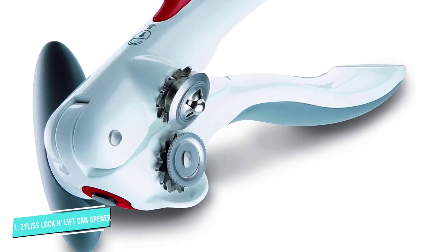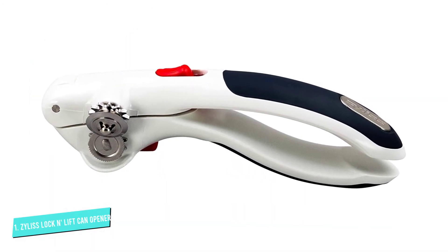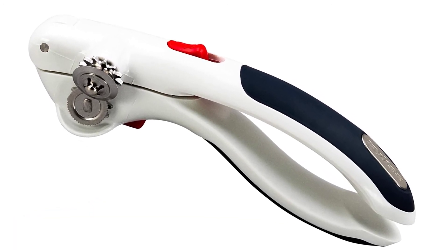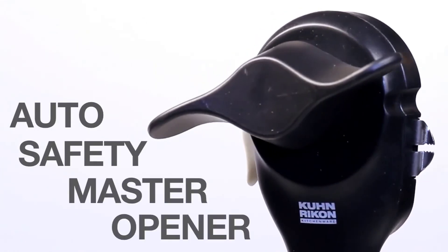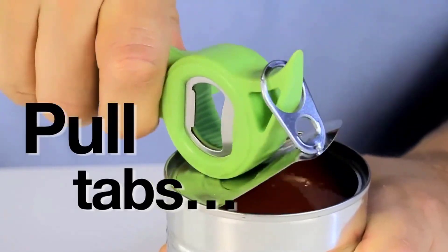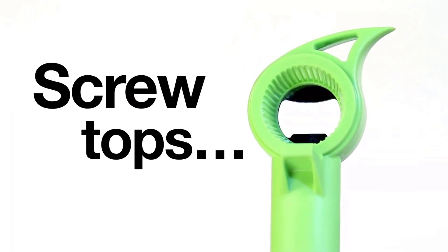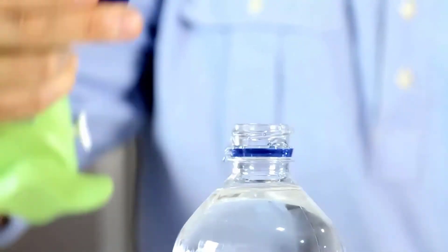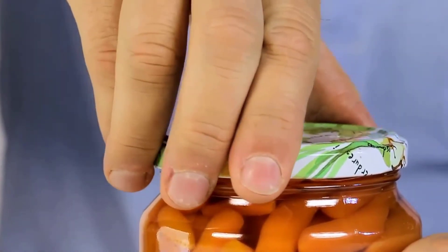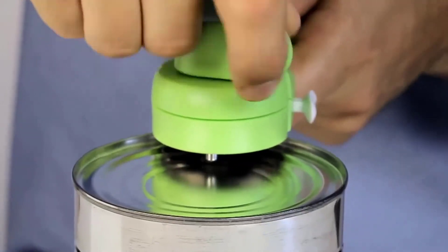The Xylus Lock & Lift is also equipped with a magnet that holds onto the lid of the can once it's been completely detached. Thank you.